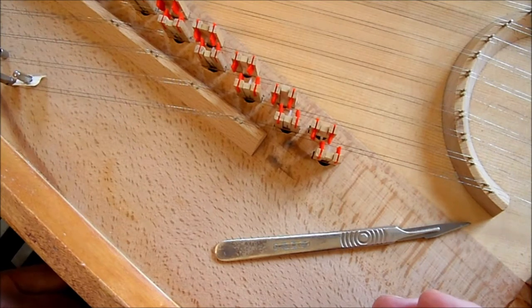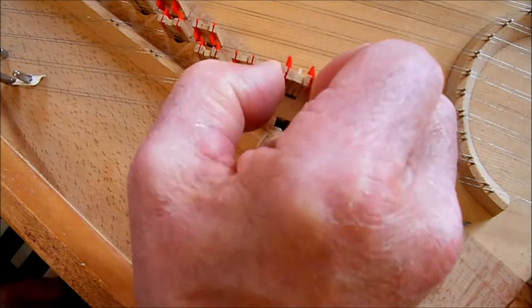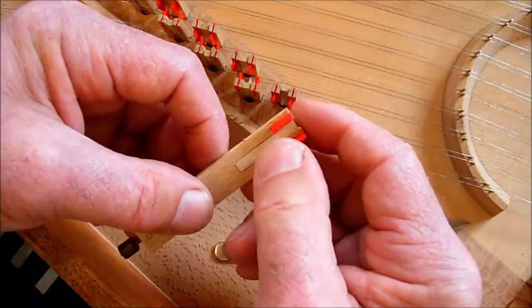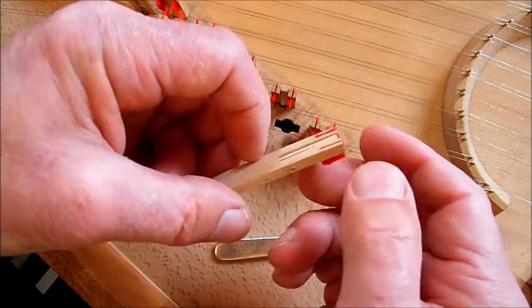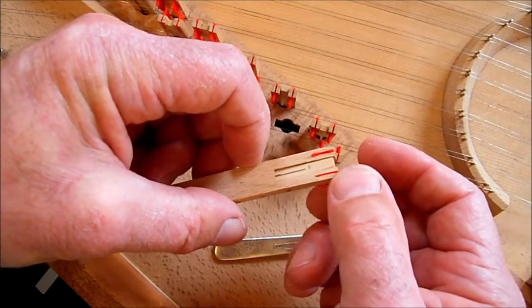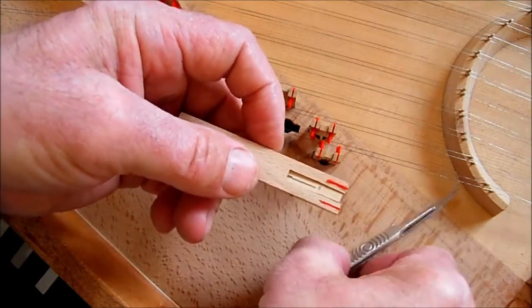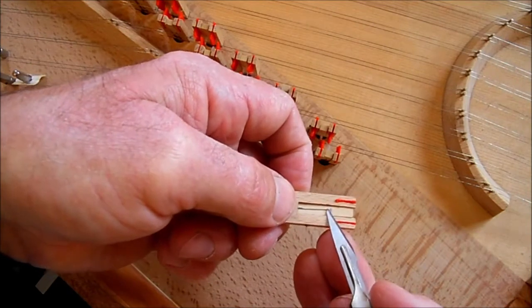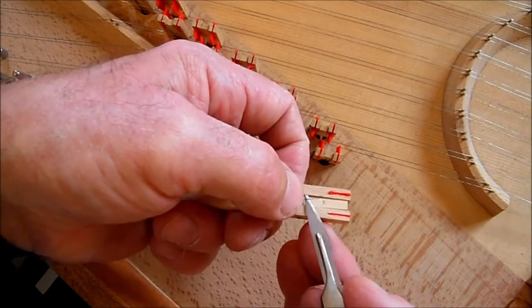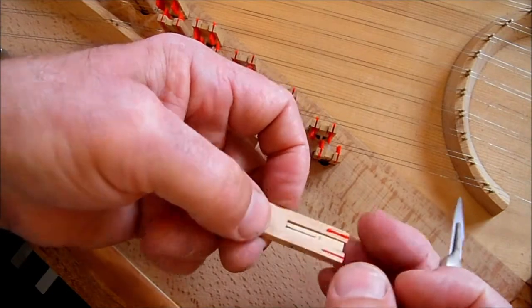That's plucking very loudly and it's hanging on the string again. So two things: check that the tongue moves freely — which it does — and check that the spring isn't too strong. The spring's on the back. I can pull this up ever so slightly, like that, to lessen the strength of the spring.